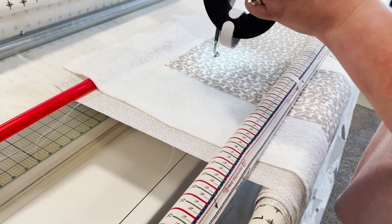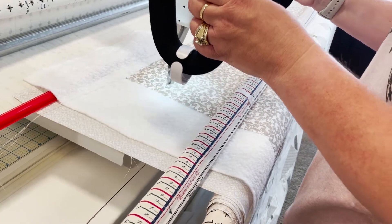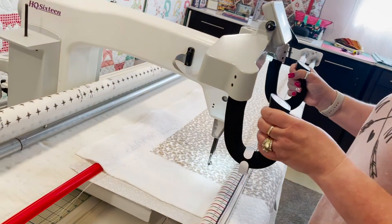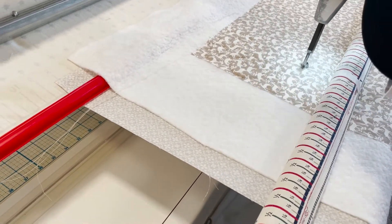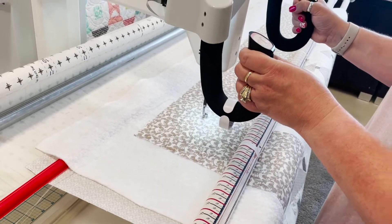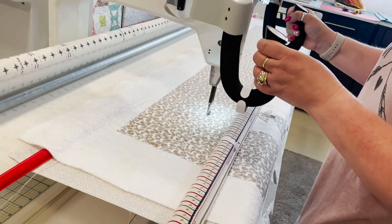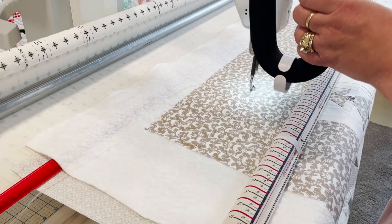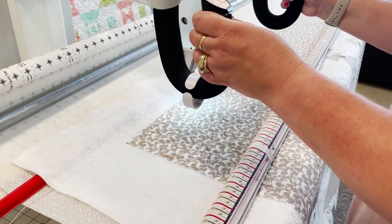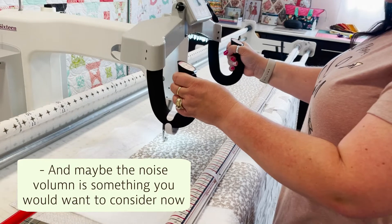Robin quilts faster than she probably should - she has a tendency to go really fast. When going slower she ends up speeding up anyway. She keeps track of where she's going, not where she's been, and tries to keep the designs random. You can get creative if you're an artist - whatever pattern comes to mind.